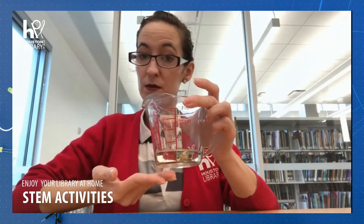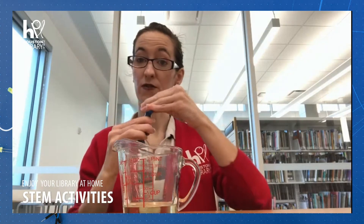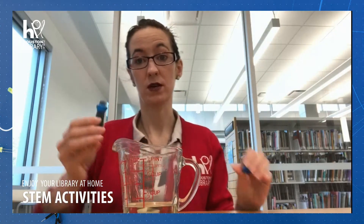Begin by filling an empty jar. You can do it about three quarters of the way up, or all the way — you just want to be able to see it. Set this to the side. In your bowl, go ahead and add the three tablespoons of oil, and then we're going to add a couple drops of our food coloring. You don't want to do too many — only like two or three can do the trick.